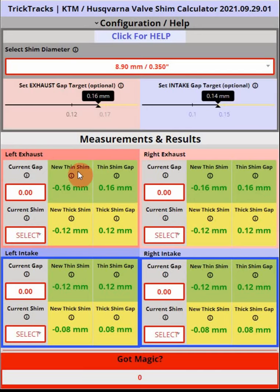We recommend you stick with this pattern so that you don't get confused about what you've measured, where your shims came out of the machine, and which shims you need to put back in. But first let's talk about the screen layout.